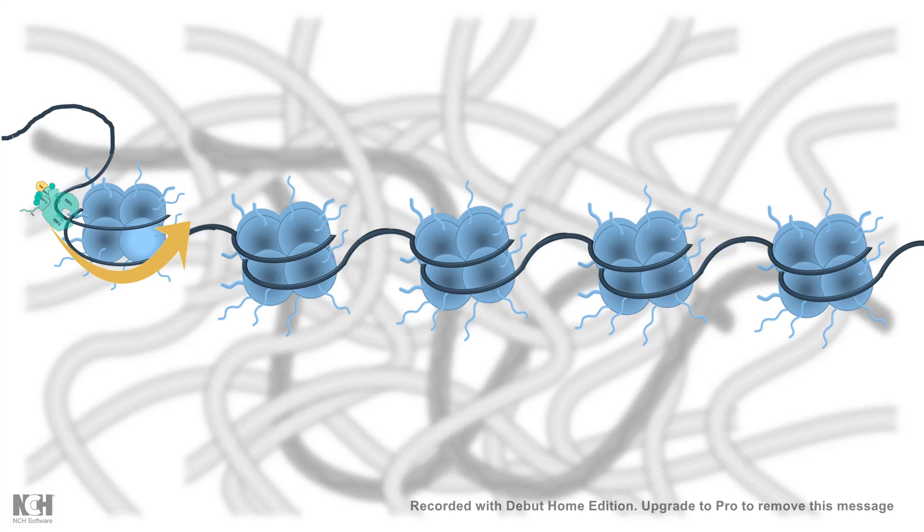Not only transcription — imagine there is DNA damage, and in order for the damage to be repaired, the repair machinery needs to be recruited to the DNA. But the DNA is not isolated; it is wrapped around these nucleosome cores. That is why it is super difficult for the cell to recruit such machinery to give rise to transcription or to repair the DNA.